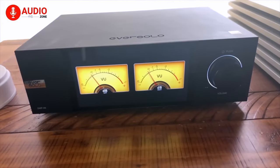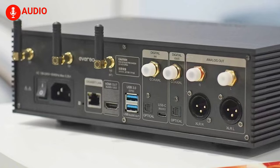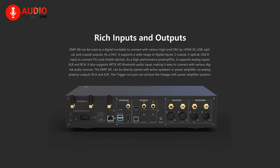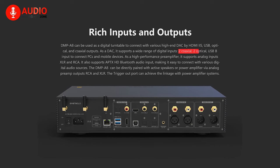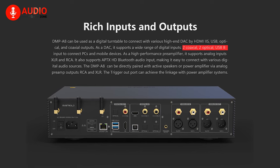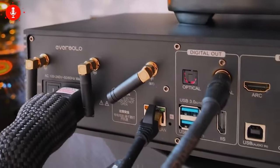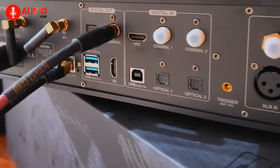The DMP-A8 can be utilized as a full-fledged digital turntable to connect with high-end DACs via HDMI IIS, USB, optical, and coaxial outputs. As a dedicated DAC, the A8 is compatible with a diversified array of inputs like two coaxial, two optical, and a USB input to connect with PC or mobile devices. As a high-performance preamp, the A8 supports analog inputs like XLR and RCA, alongside APTX HD Bluetooth audio input, making it effortless to connect with a ton of digital audio sources.